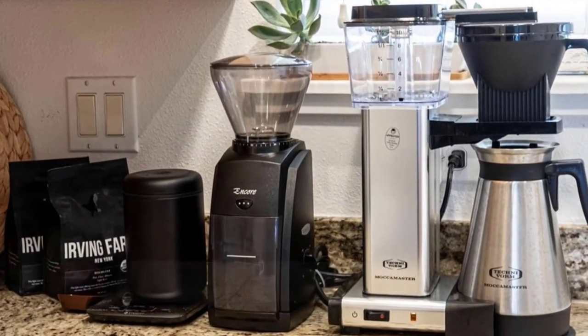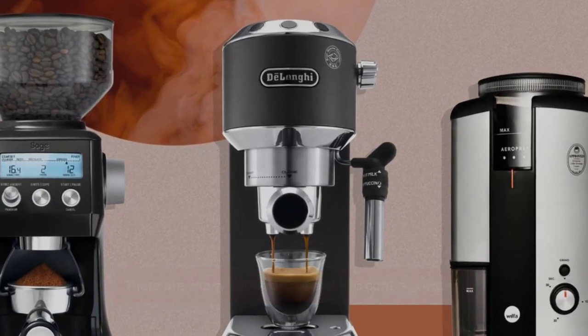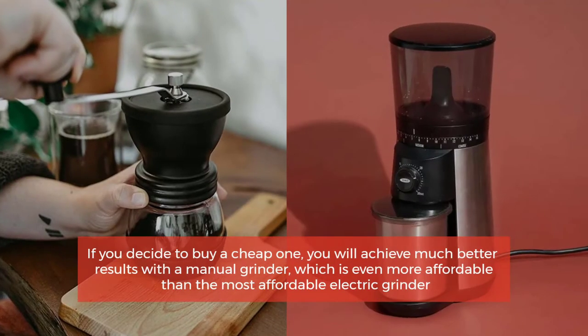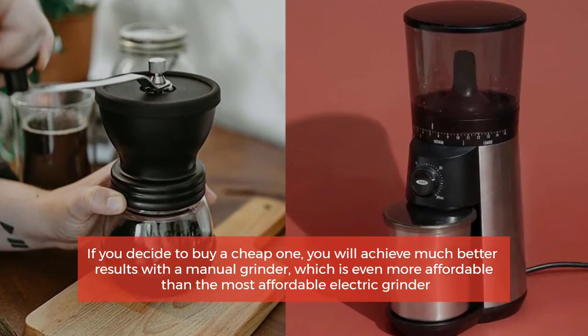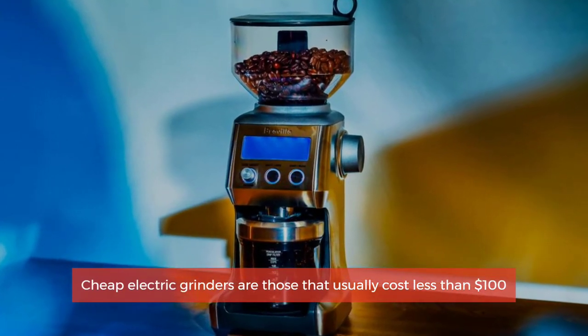Number two: electric coffee grinders. There are many variations of electric coffee grinders. One thing is sure — they are more expensive. If you decide to buy a cheap one, you will actually achieve much better results with a manual grinder, which is even more affordable than the most affordable electric grinder.